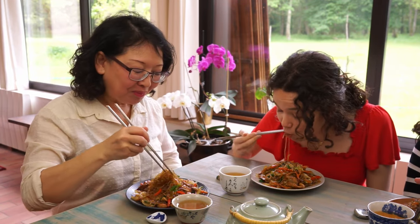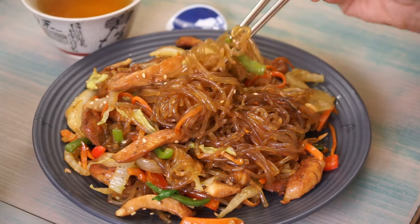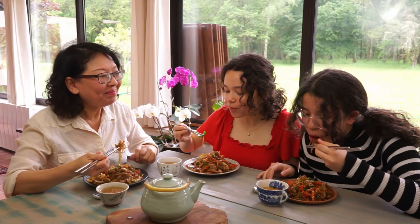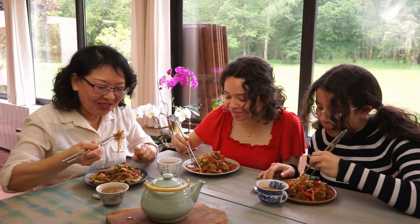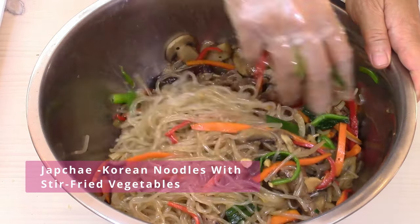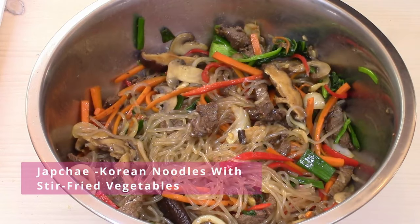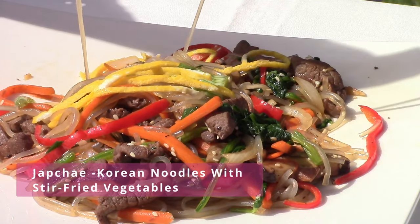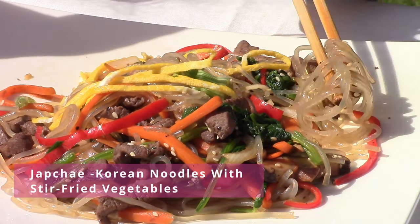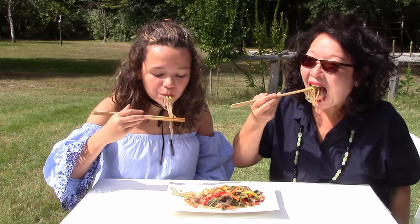The dishes with sweet potato noodles are always appreciated. You have to discover them if you don't know them yet. Try them with this stir-fry dish or with chapchae. Thank you! See you at the next homemade dish on Morgan Recipes!